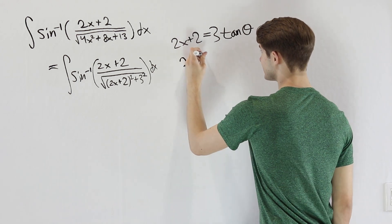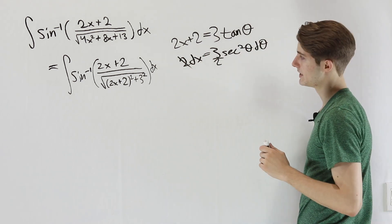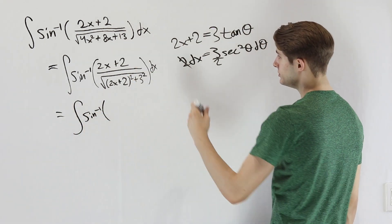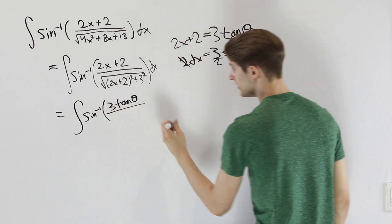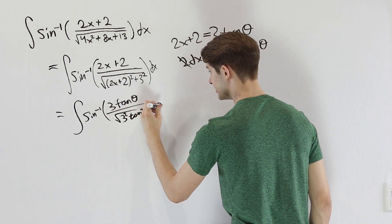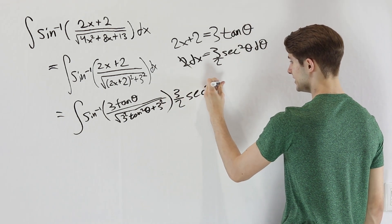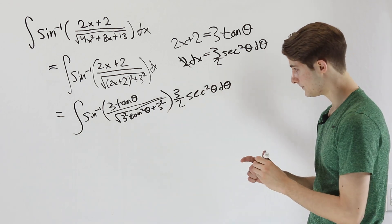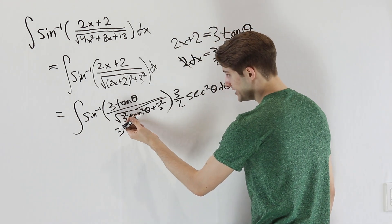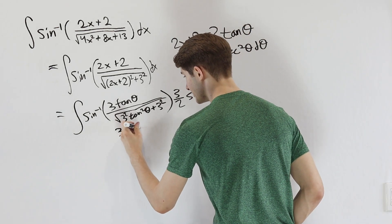Differentiating 2x plus 2 equals 3 tangent theta gives 2 dx equals 3 secant squared theta d theta, so dx equals 3/2 secant squared theta d theta. Substituting into the integral, the top has inverse sine of 3 tangent theta, and the bottom has the square root of 3 squared tangent squared theta plus 3 squared. Taking 3 squared out of the square root gives just 3, and the square root of tangent squared theta plus 1 is secant theta, leaving 3 secant theta on the bottom.